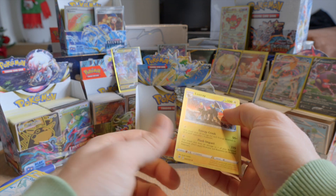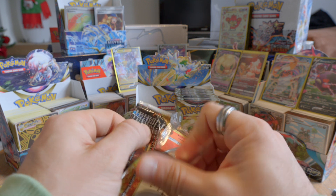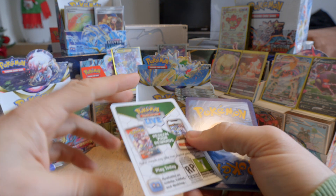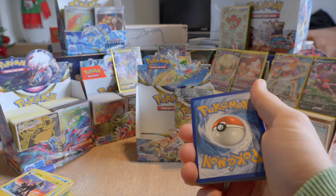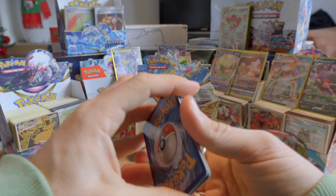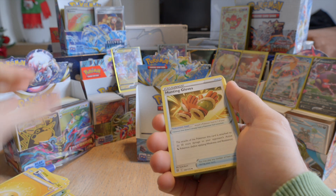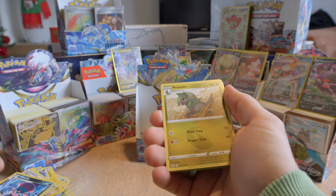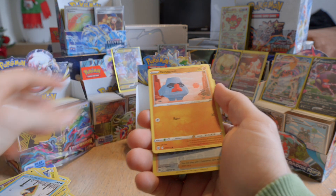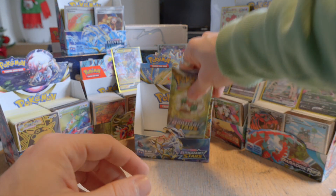Reverse holo Electabuzz. I said in my first videos I'm probably not going to use music on the videos because of copyright issues. Sometimes we have Hunting Gloves, Weavile, a Fracture. We have reverse holo Gloria and an Alcremie — regular rare I think.